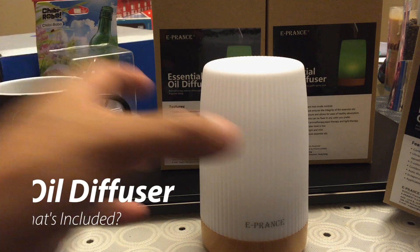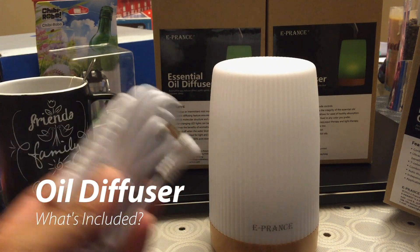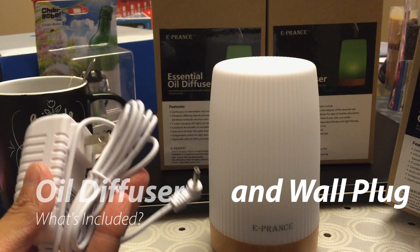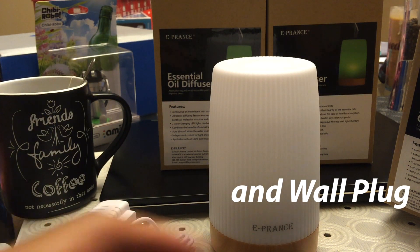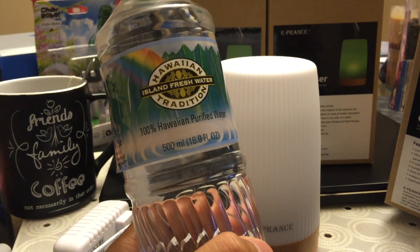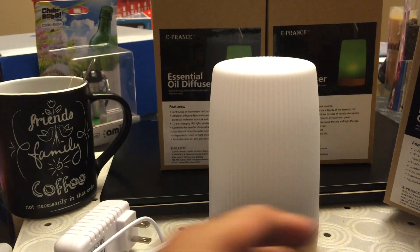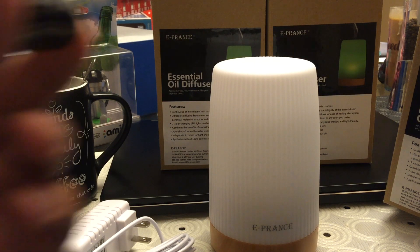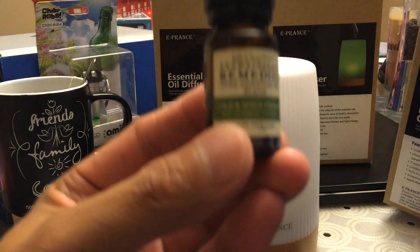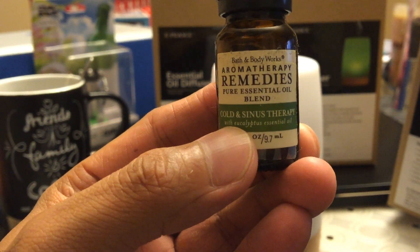Out of the box you basically have the oil diffuser and your wall plug — that's the only thing that comes with it. The only other things you'll really need is water. Here in Hawaii I would use bottled water or filtered water, simply because tap water over time might eventually clog the oil diffuser. And also your oil — since I'm coming down with a cold, we have the Cold and Sinus Therapy oil from Bath and Body Works.